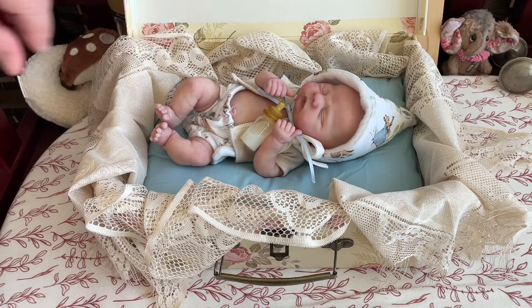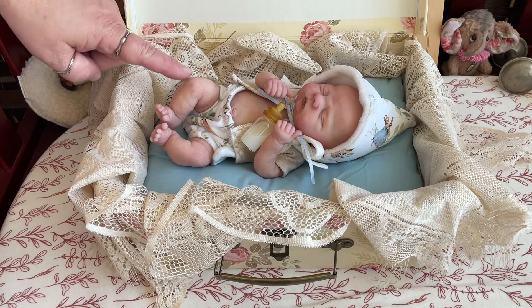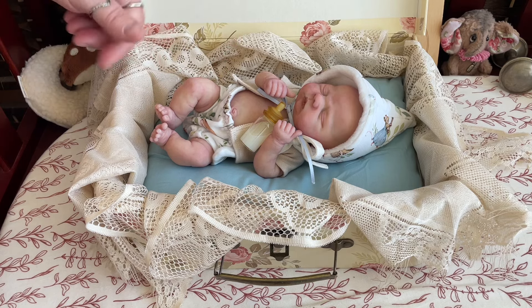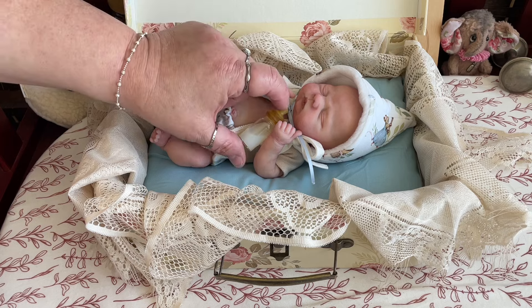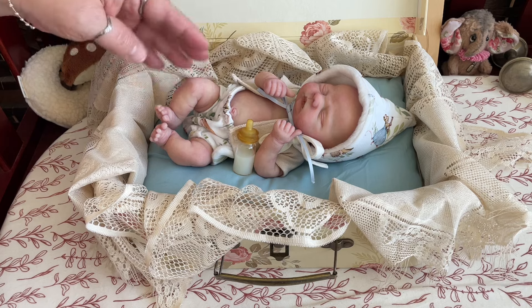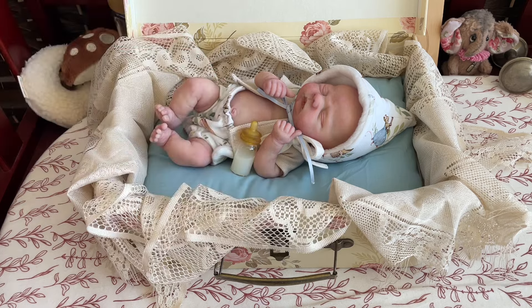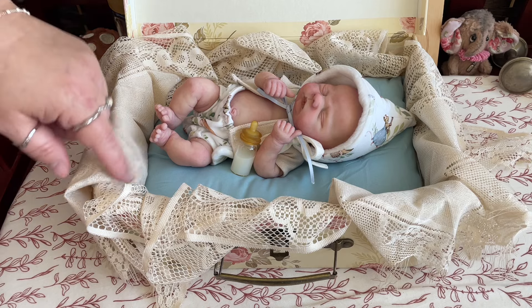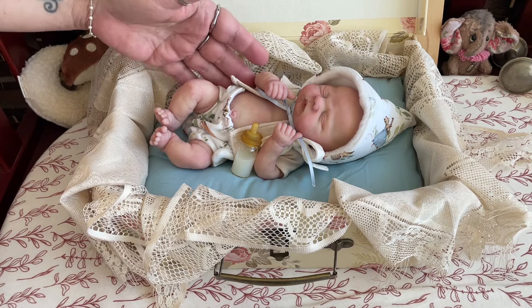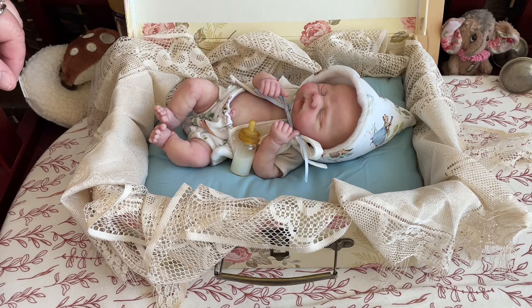I think it might be a little small for her size, but really not much. It said it was for a six-to-eight inch baby and she's 10 inches if she was stretched all the way, but I think it looks like a realistic size. So that was it — just this quick little video to show you my little accessories for my beautiful little Pearl.